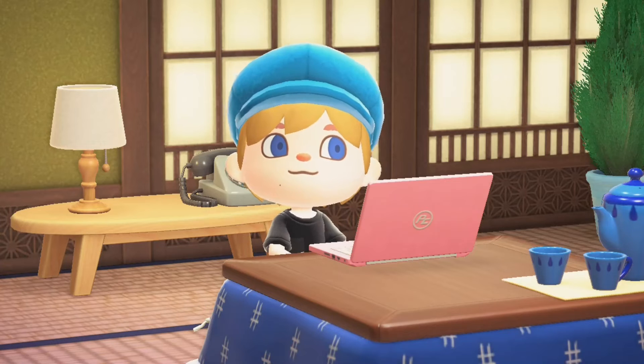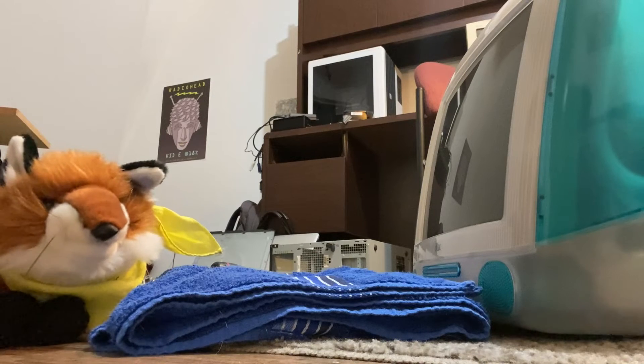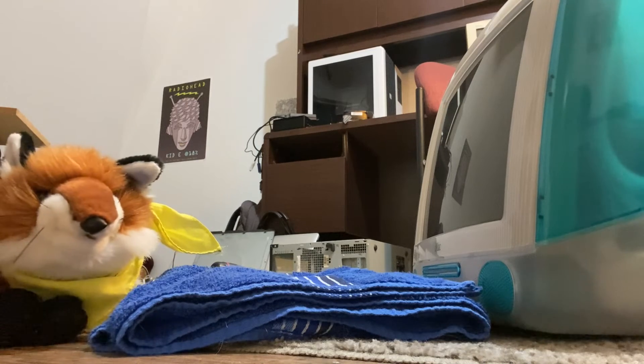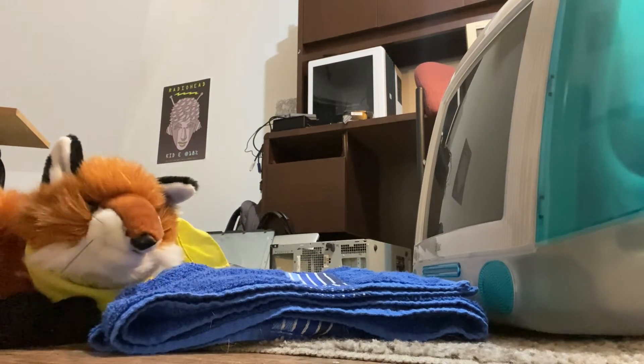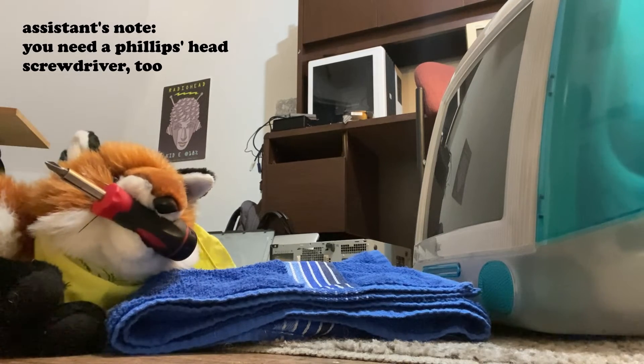All of these parts are going to have their links down in the description below, so feel free to wait for them to come in and then follow along with the video. I'm going to take a page from Douglas Adams' handbook — you're going to want a towel for this. A lot of people like to repair iMacs with the screen facing down, and while I don't typically prefer to do that, you're going to want to use a towel to keep the screen safe.